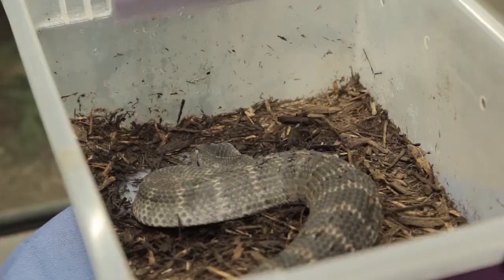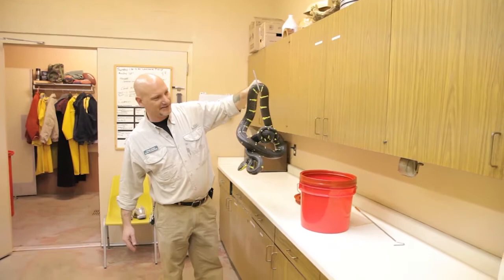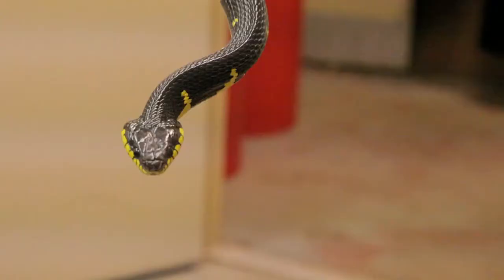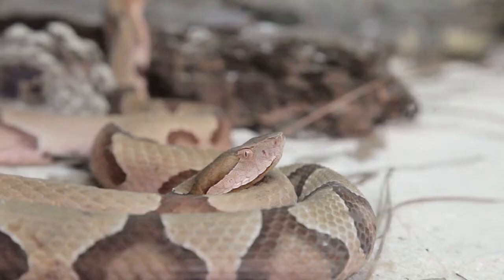I get asked, what's a good starter venomous snake? My answer is generally somebody else's. The natural progression, I think, is to work around these snakes with a mentor, with an advisor, and then slowly acclimate yourself into some of the less lethal species — your copperheads, your mangrove snakes. In Australia, people's starter venomous snake is generally a red-bellied black snake, a pseudechis species. We have copperheads here that we recommend. Copperheads are probably the snake that everybody goes to as your first starter snake, but we shouldn't confuse that with it being not a dangerous snake.